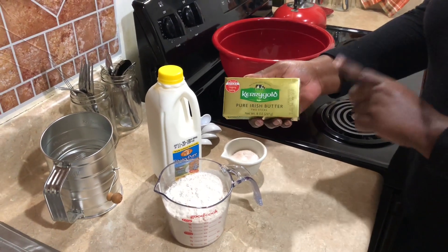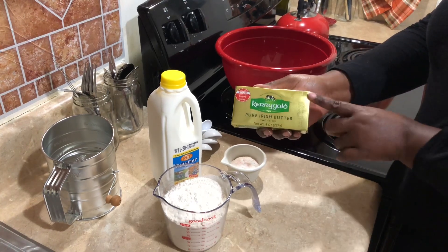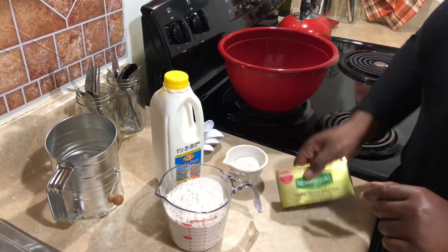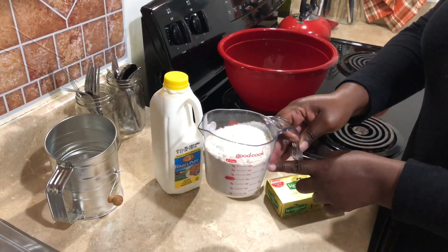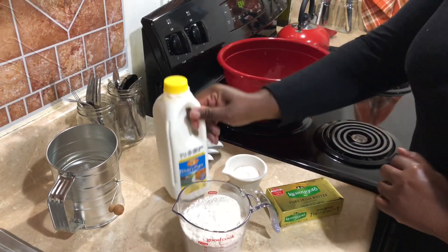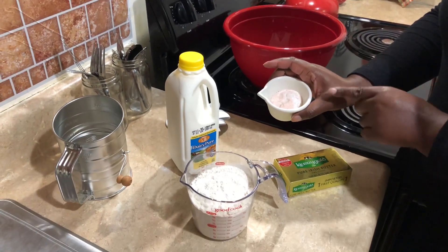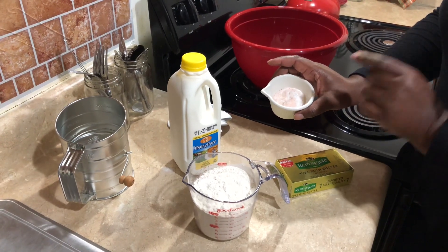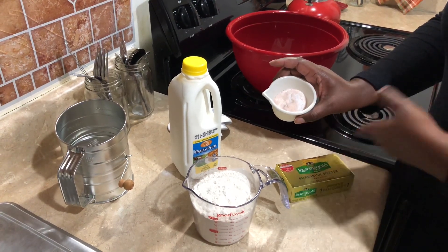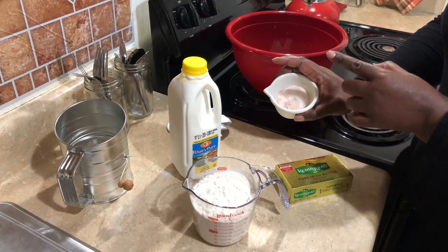Let's get right into our ingredients. We're going to start with six ounces of cold butter — this is Kerrygold. You can use any type of butter that you want; I just like the richness of Kerrygold. Also, two cups of all-purpose flour. You're also going to need buttermilk. I already pre-measured one tablespoon of sugar, one tablespoon of baking powder, one teaspoon of salt — I have pink Himalayan but you can use whatever salt you have — and a quarter teaspoon of baking soda.